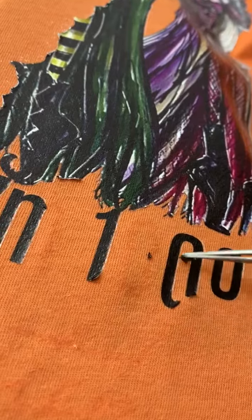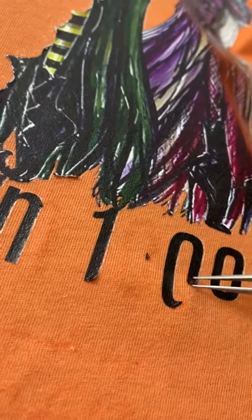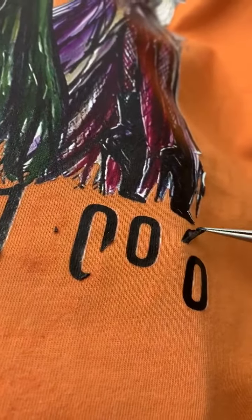So the shirt is not necessarily ruined. Obviously the transfer is, and all I have to do is be patient and tug away at the actual design itself.